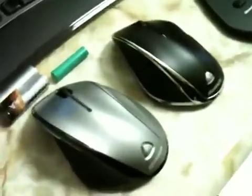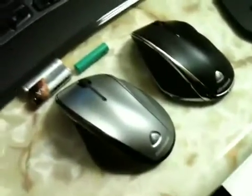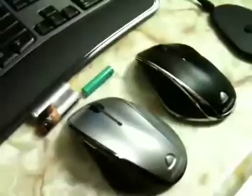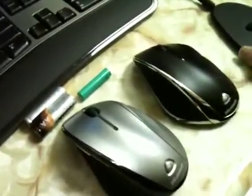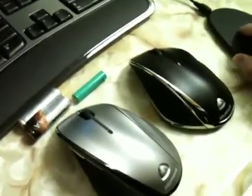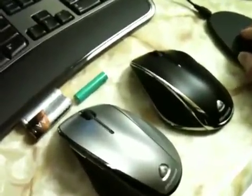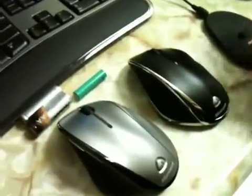Hey guys, Random Razor here. Got another tech video for you today — it'll be a two-part tech video comparing the Microsoft Wireless Laser keyboard and mouse sets, the 6000 series and the 7000 series. I'm just going to go through the similarities and differences between both sets and hopefully help you decide which one is better and whether or not to fork the extra money for the 7000 series.